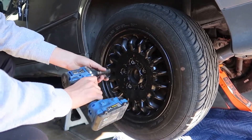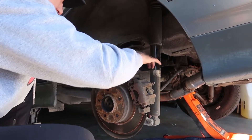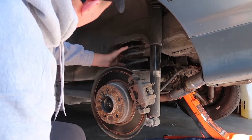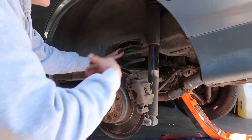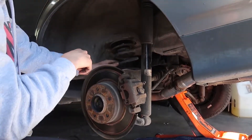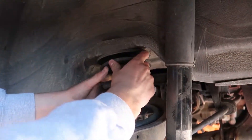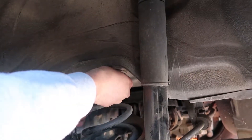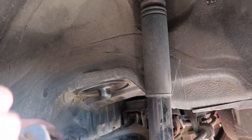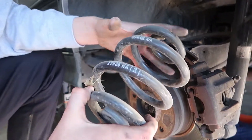It's a 17mm for the stock lugs. It looks like it has H&R springs on it — I knew the car sat a little bit lower. It has stock struts in there and then H&R springs in the spring bracket, so I'm assuming it has a slight drop to it. You can see right there — H&R. They're going to go anyway but now I can sell them.